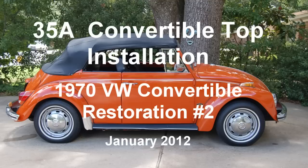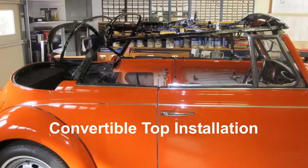1970 Volkswagen Convertible Restoration Number 2, Clip 35A: Convertible Top Installation. January of 2012. A new top, padding, and liner was purchased from M&T Manufacturing. Therefore their instructions were used for the installation.